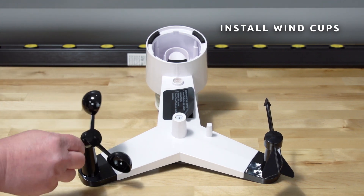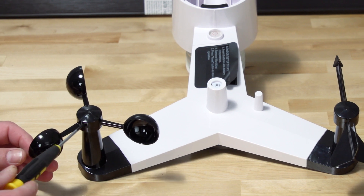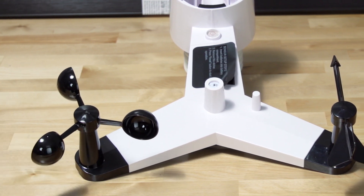Installing the wind cups: back out the set screw first, then slide the cups onto the shaft. Tighten the set screw with a precision screwdriver.